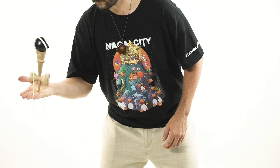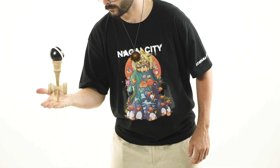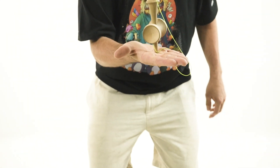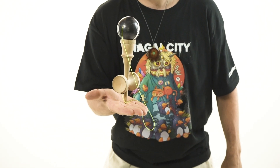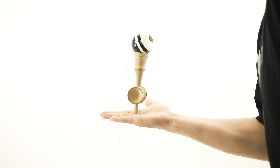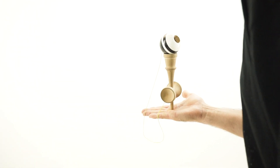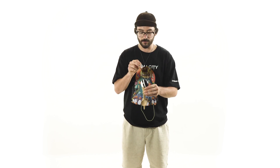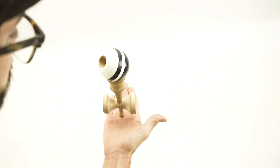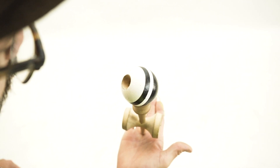Something that makes this step easier is catching the spike balance right at the apex of the Ken going up into the air — right as it almost freezes for that split second before it begins to fall back down. Try to get your hand right underneath the spike in that moment so it has the least amount of impact coming into your hand. Keep your eyes locked on the top of the Tama so you can adjust whenever needed and keep the spike balance nice and controlled.